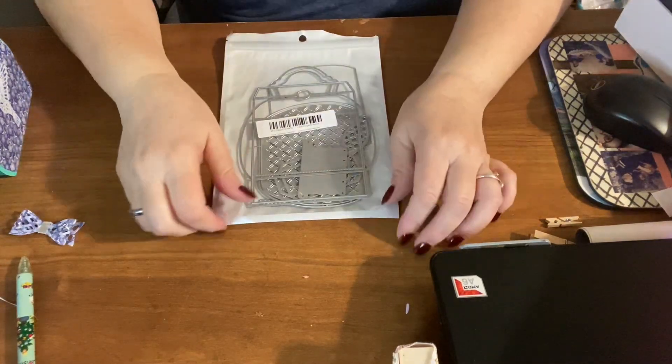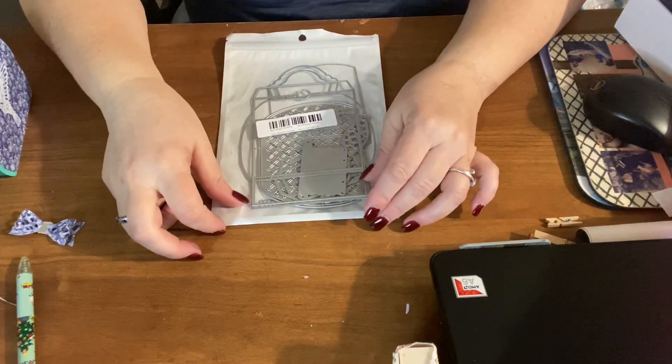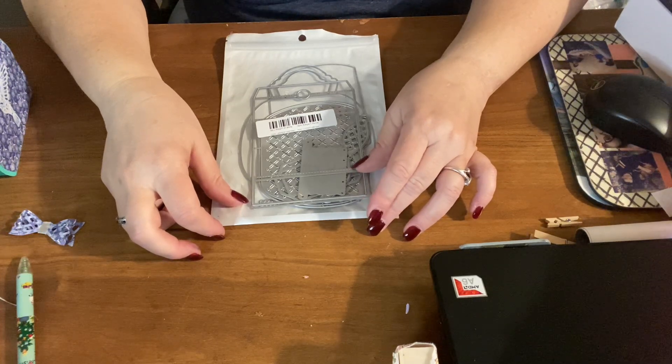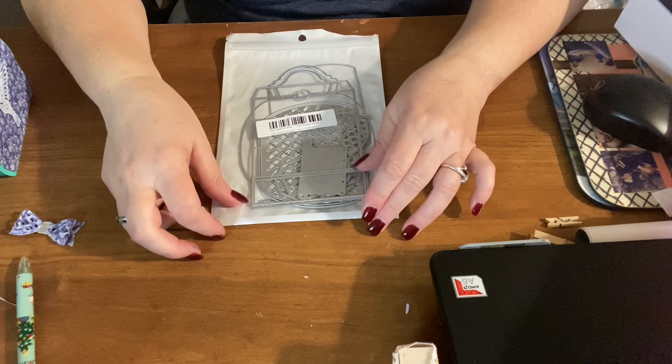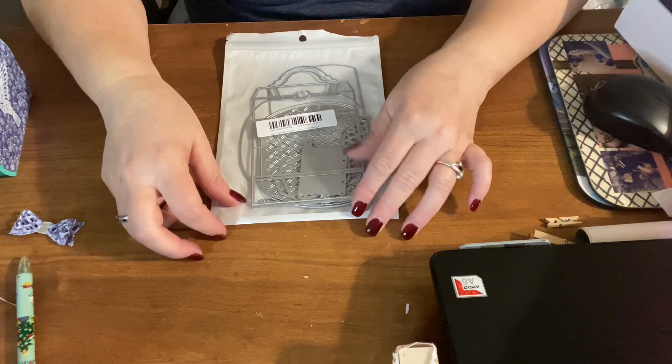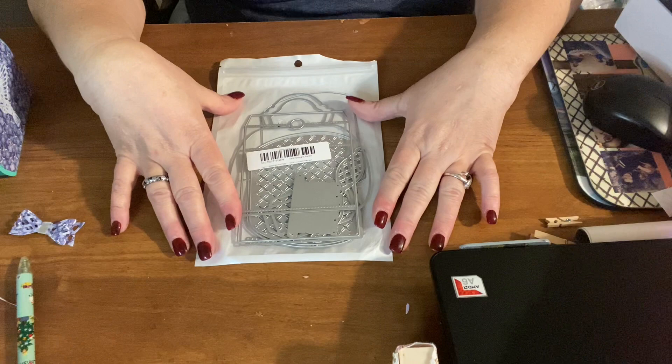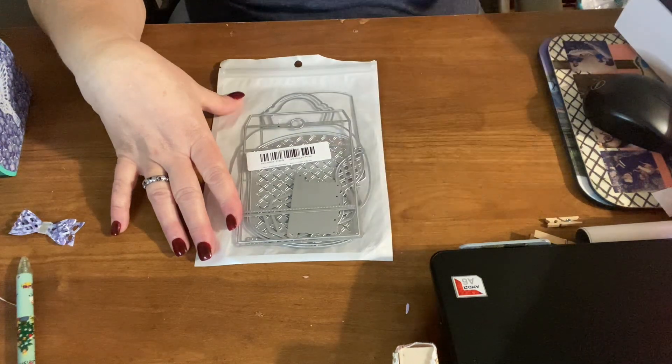Hello, my name is Alma Tyser and welcome back to my channel. Today is Let's Do Die Cutting Monday. It's an open collaboration from TreeCraft On and Kathy's Creative Crafts and More. They came up with this collaboration so we can all show our die cuts and what we created with them, or just show the die cuts.